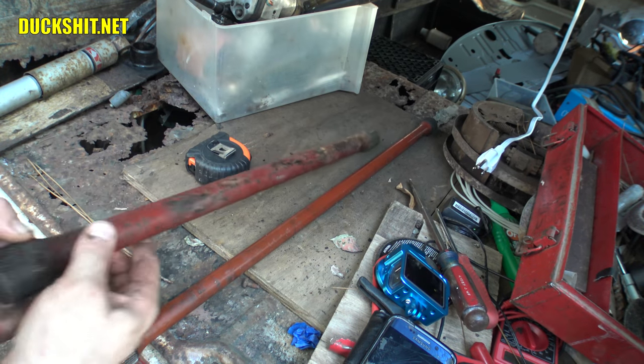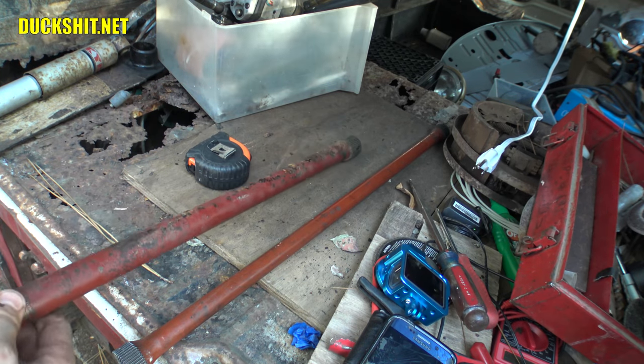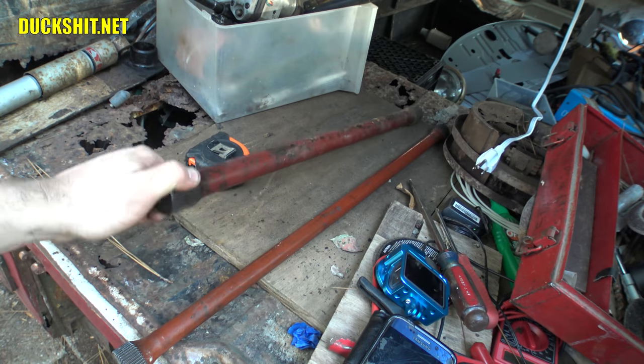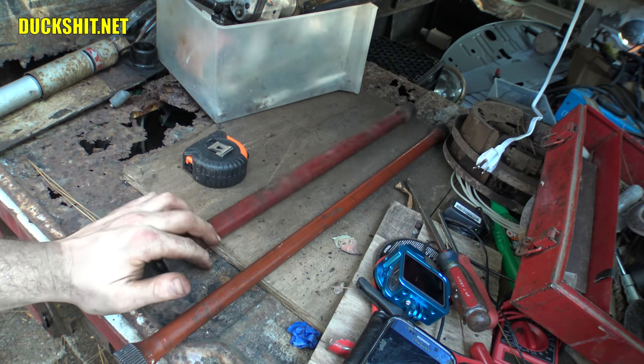I'm in the market for some new torsion bars. I'm gonna see if I can get a set sometime this week. In fact, I might just go inside and call it for the day because there's not a whole lot more I can do. I was planning to start modifying the spring plates right away, but it looks like I'm toast.